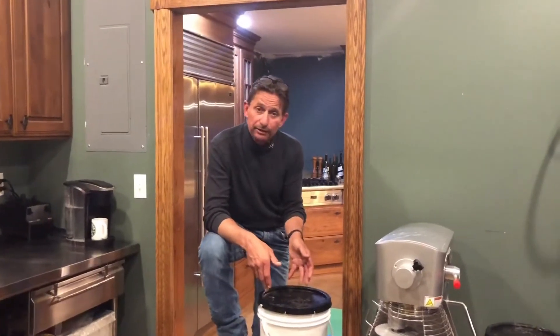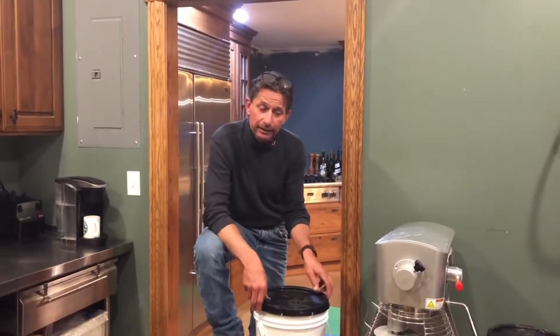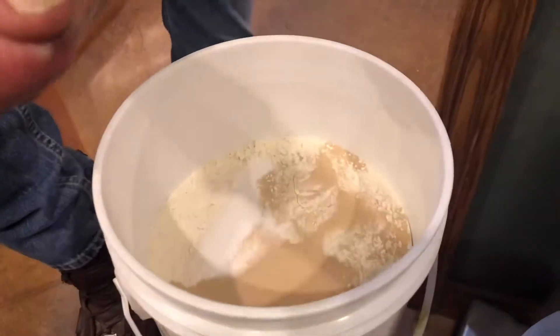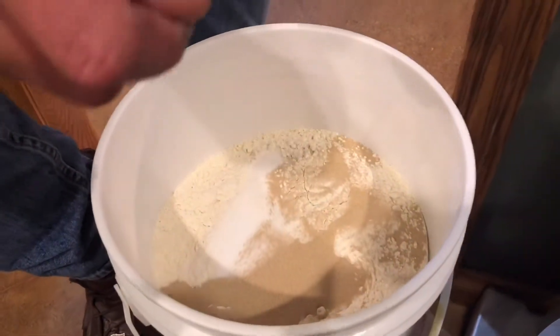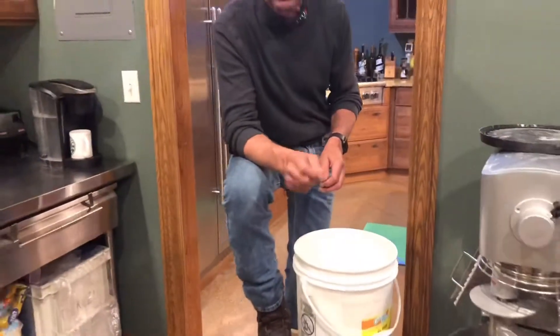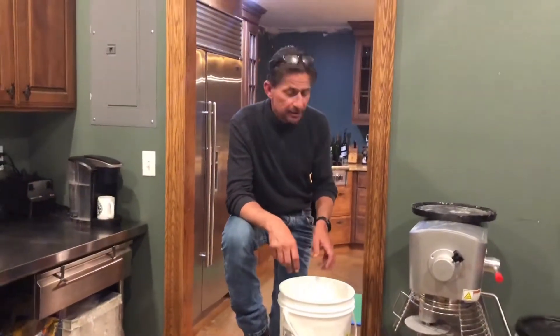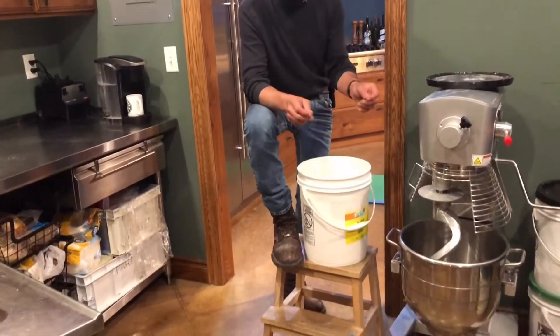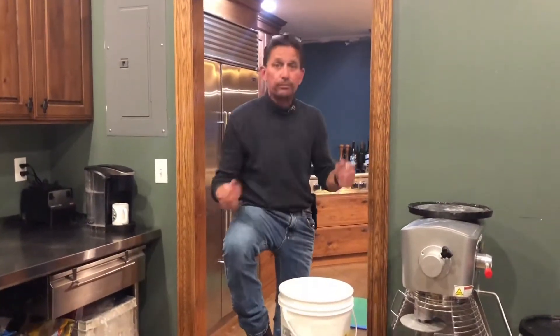What I've done is put all my dry ingredients in a five gallon bucket. In it are 8,800 grams of flour, 200 grams of salt, 136 grams of sugar, and 104 grams of yeast. This will fill my 30 quart mixer and obviously requires a scale at this level of production.